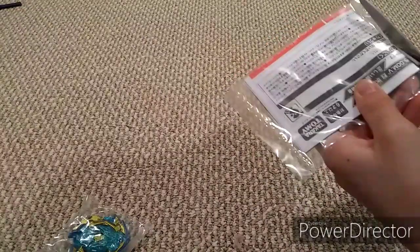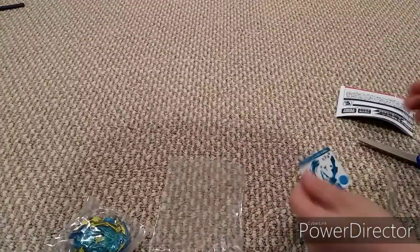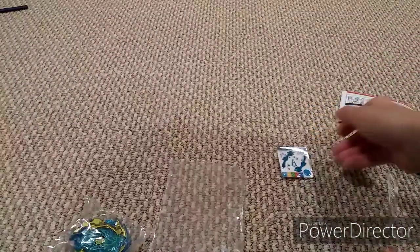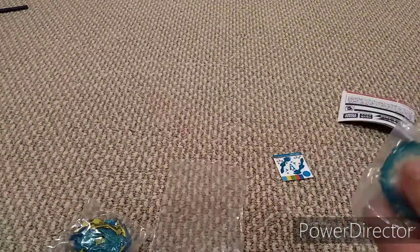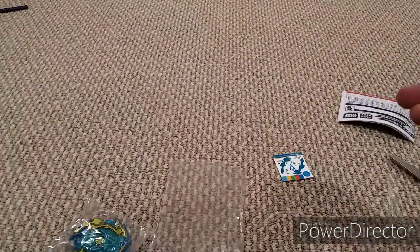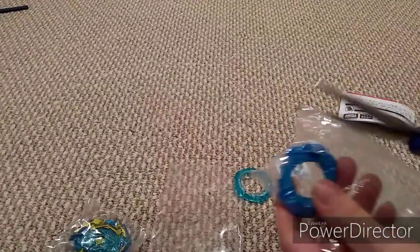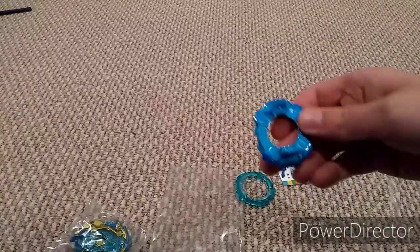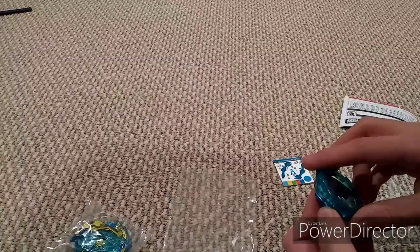First let's get out the instructions and stickers. Oh, I like that A right there. Then let's open up our frame — meteor, here we go. Then let's open up our disc.